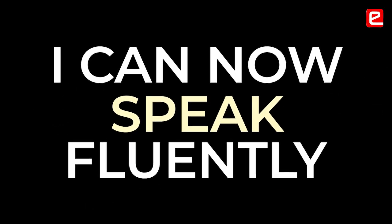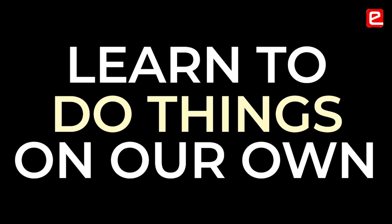I was an introvert earlier, but now I can speak fluently. Being a part of eAntra Lab and participating in EYRC and EYIC as well, we learned to do things on our own. We manage our academics as well as study beyond our syllabus.